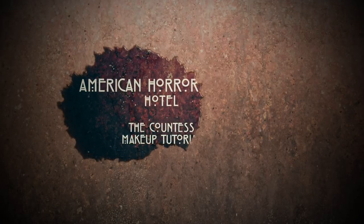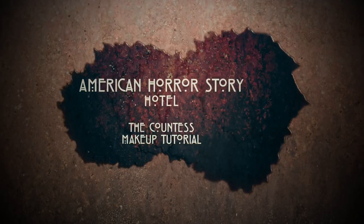Hey guys, in this video I'm going to show you three makeup looks inspired by Lady Gaga, or the Countess, from American Horror Story.